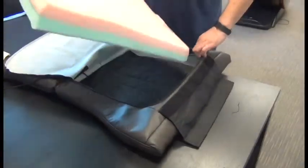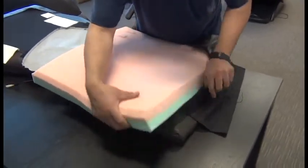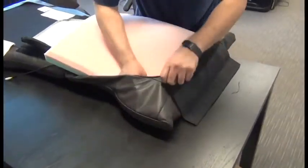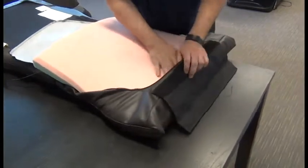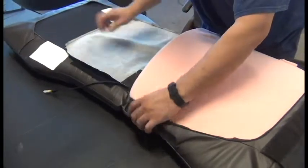To install the new insert, we'll start by tucking the corner that has the battery compartment in it up into the upper left-hand corner, and then working our way around to all the other corners, making sure the foam is inserted all the way into each corner.